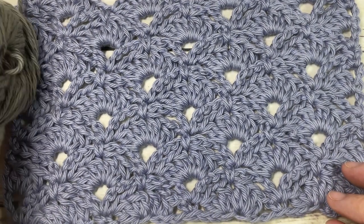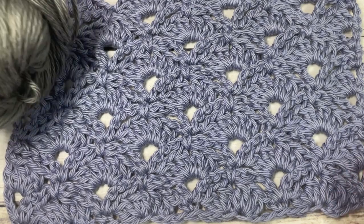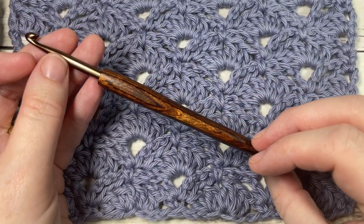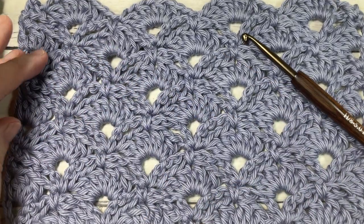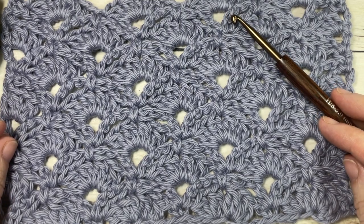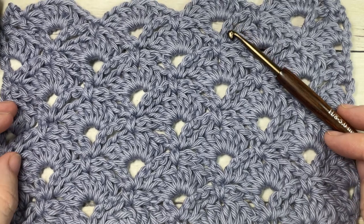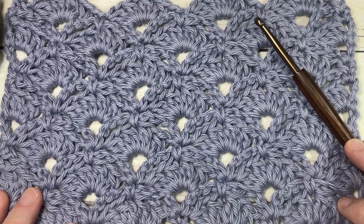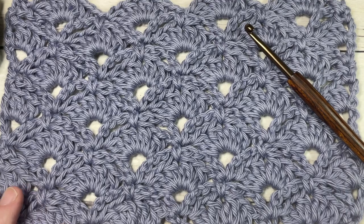For the tutorial I'm going to be using a little bit of worsted weight cotton yarn — this is the Pima Cotton by Lion Brand — as well as a 5 millimeter or H8 crochet hook. The free written instructions for this design can be found on my website at richtexturescrochet.com; the direct link is in the description. Thank you for joining me — I invite you to subscribe, as this channel is updated every Sunday morning with a new crochet stitch tutorial.